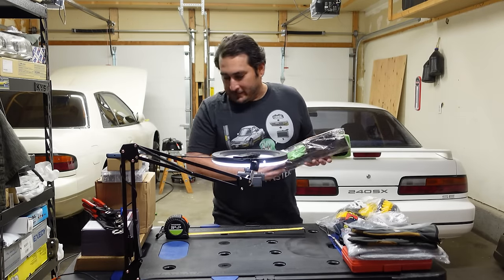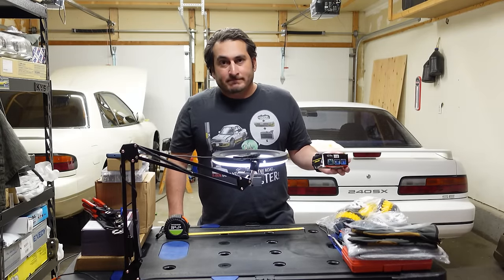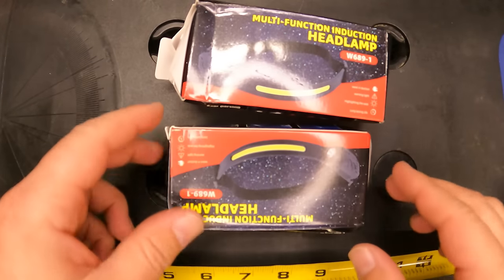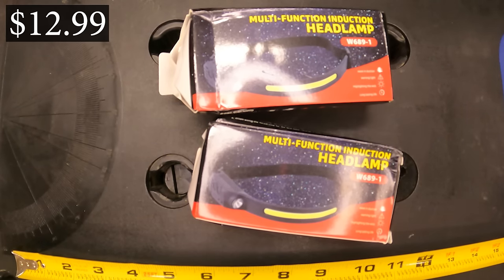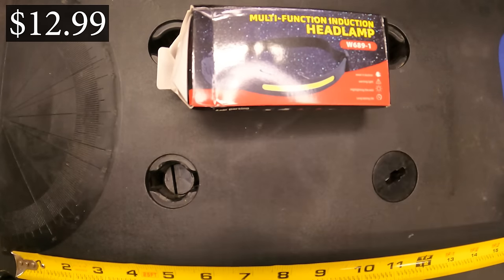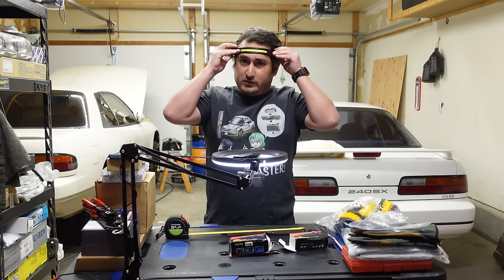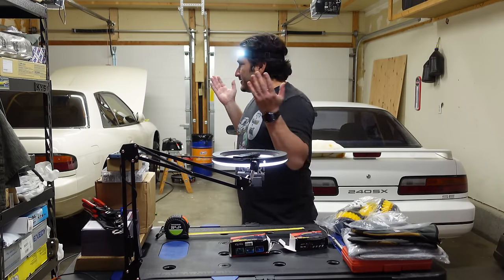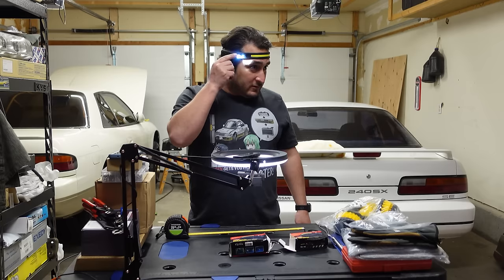Put one in every single car you have — you could use it on the bathroom mirror too if you're short like me and can't reach the top of the mirror. Thumbs up, definitely not a ripoff. Okay, so headlamps — I really like headlamps. A lot of them feel heavy on the front or they'll stick out too much. I had this one; it was a pack of two. I paid $12.99 for both.